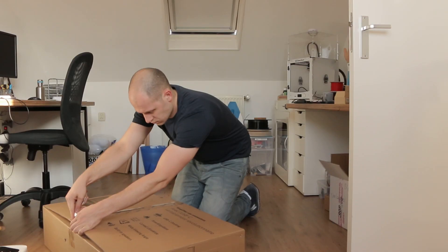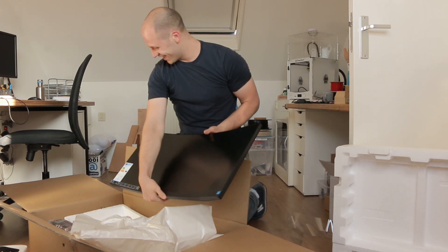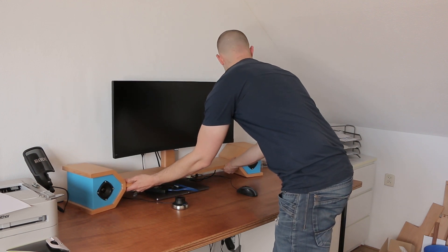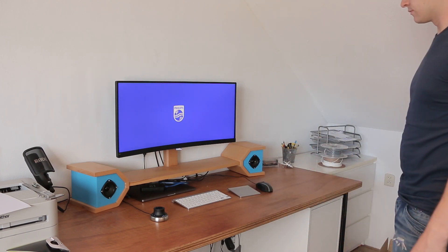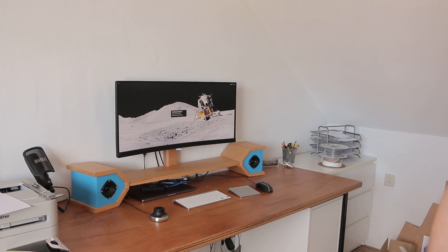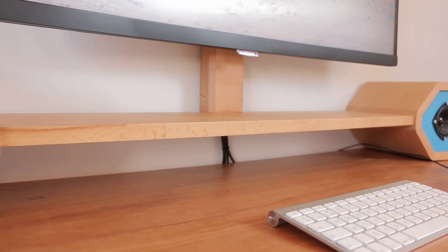Let's take it upstairs and mount the screen. I'm happy with the way it turned out. The speakers work great. The wireless charging is a huge win for me because always when I'm sitting here my phone is empty, and now I can just drop it under and it starts charging.